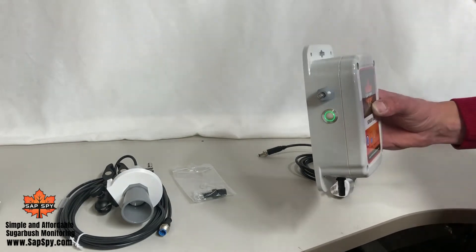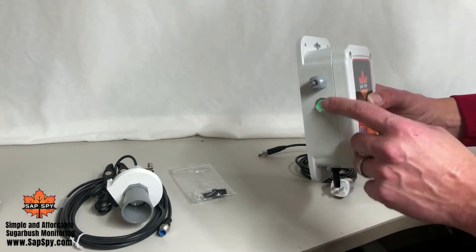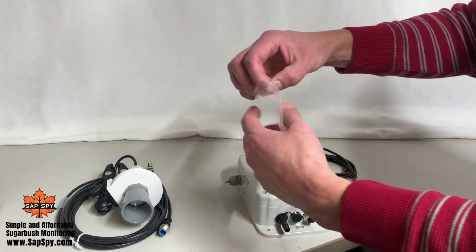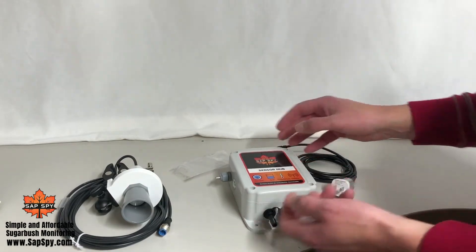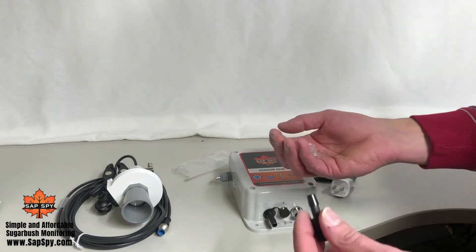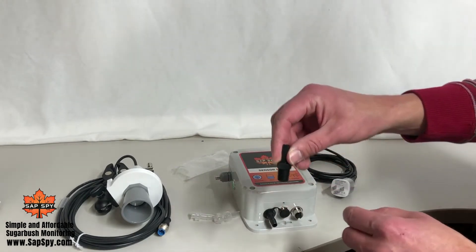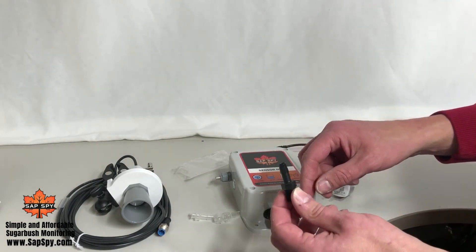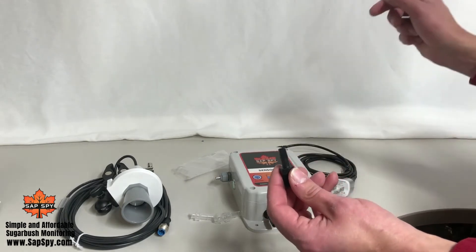At this point, the device is able to send out information and you're able to take readings on demand. We'll cover the modes of operation in a further video. Next, we have a 5/16ths port to measure vacuum. What you traditionally do is measure vacuum right at your releaser, especially if your sensor hub is located near your collection tank. You can screw a 1/4-inch NPT fitting right into the top side of your releaser — either add a new tap or use your existing port that's traditionally meant for a vacuum gauge. I personally use this and then tee off for my vacuum gauge.